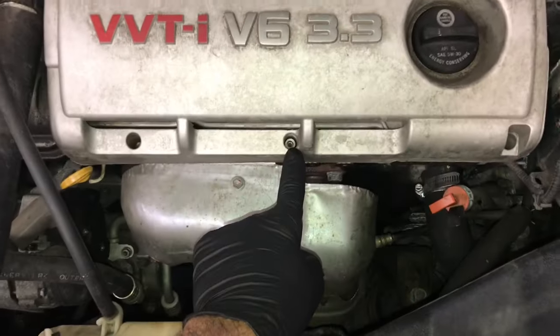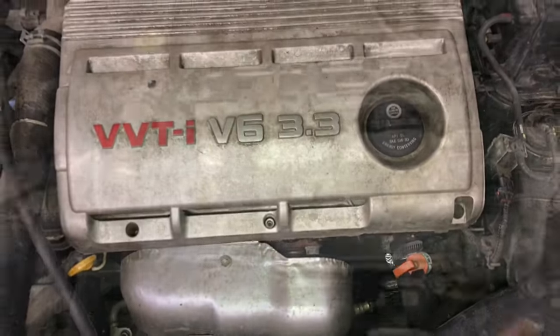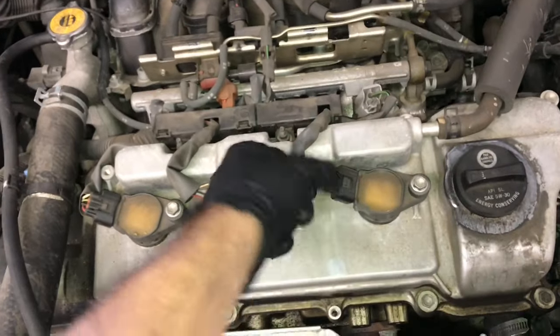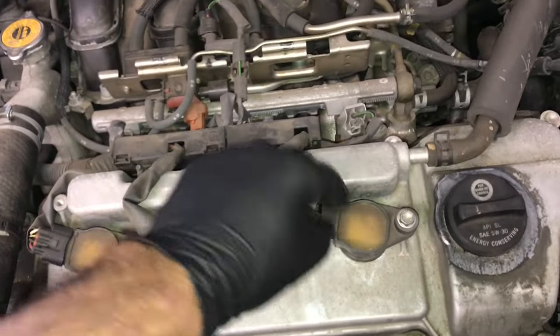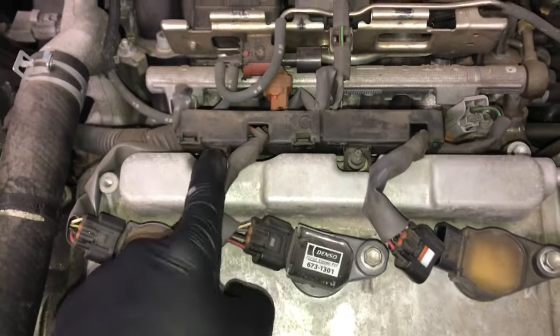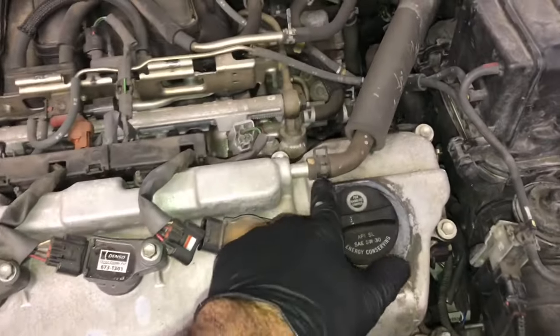Now that the tray is removed, I'm gonna start removing the top engine cover by removing the three 4 millimeter Allen sockets at the front, then lift the cover straight up. I'm gonna do the front valve cover first, so I'm gonna unplug all these coils — squeeze the tabs and pull them off — then unbolt the coils by removing the 10 millimeter bolts. Then I'll remove the E-torx bolts to unbolt the wiring harness and flip it out of the way.